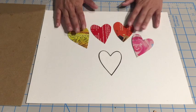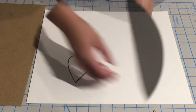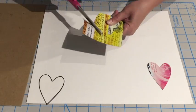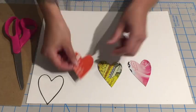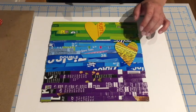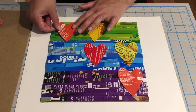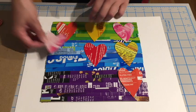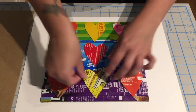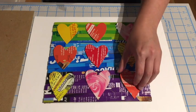We're gonna go ahead and trace and cut out nine of these hearts using the template. Take your time and play around with the placement of your hearts before you glue them down. I like to have a little balance to my pieces where I'm not using orange, yellow, or red too heavy in one place. I'm pretty happy with that — let's go ahead and glue these down.